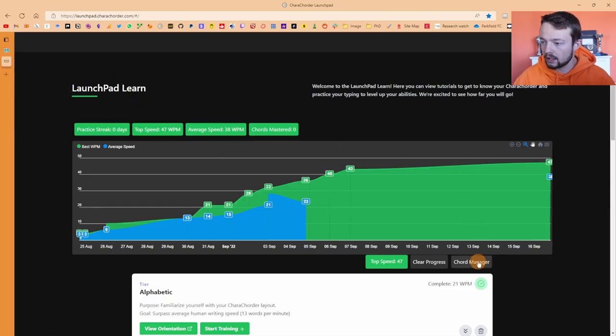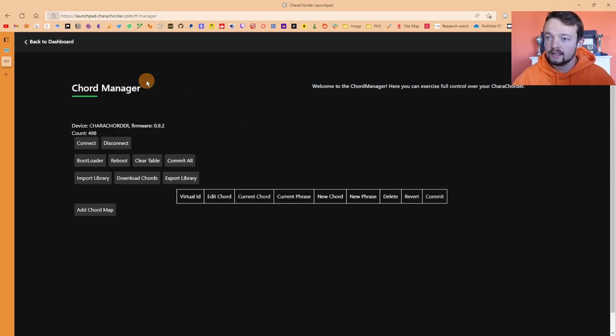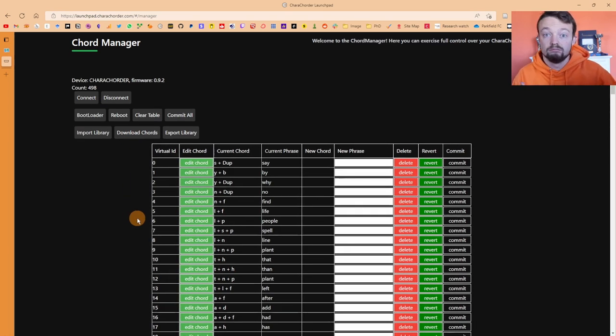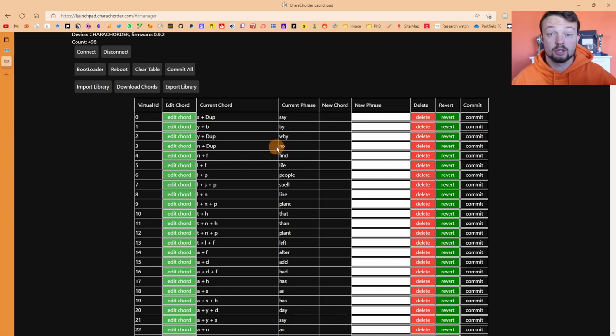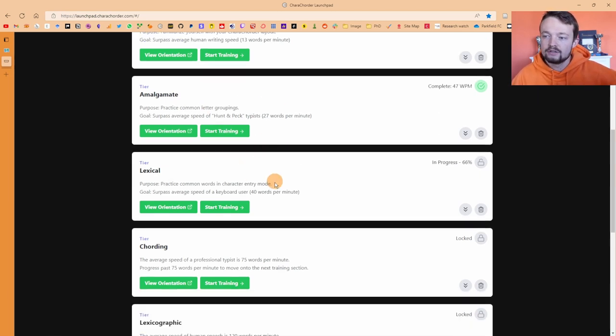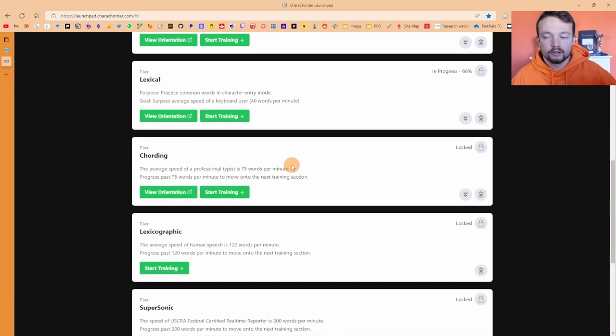Inside the Launchpad I can go down to Chord Manager, connect my CaraCorder, and download all the chords. These are all the chords that have naturally been put on there. I can edit, delete, revert, and actually change chords and add my own. Chords are basically when you mash loads of letters together and it spews out whatever the phrase is — kind of like a text expander. As we go down the learning levels: individual character entry, grouping letters together, worded character entry, and then chording — which I'm not at yet — though I still know a couple of chords from accidentally pushing them or nosing around.